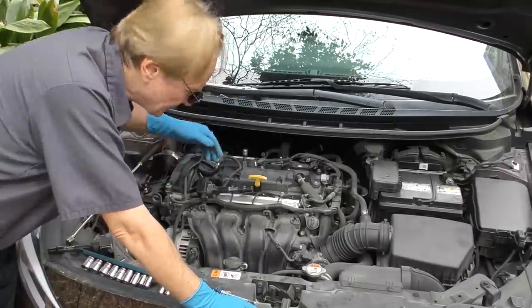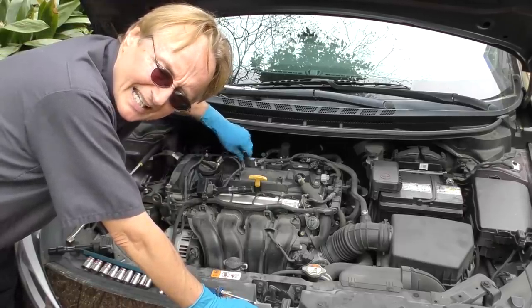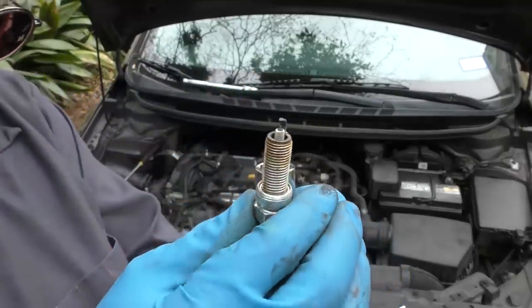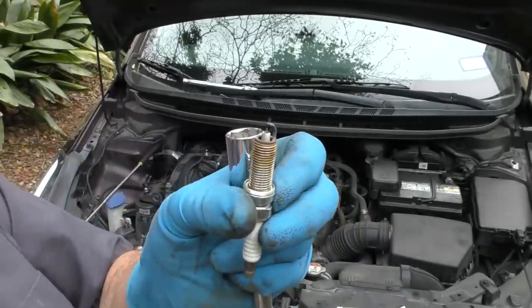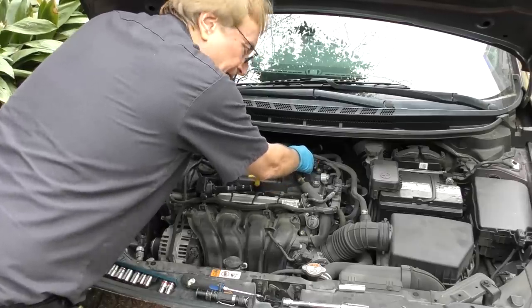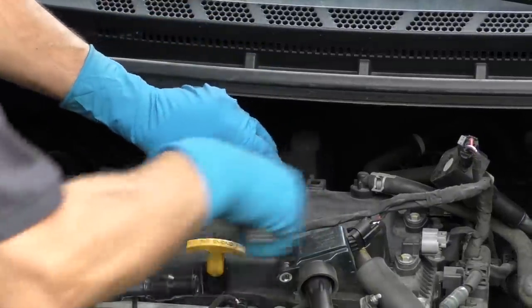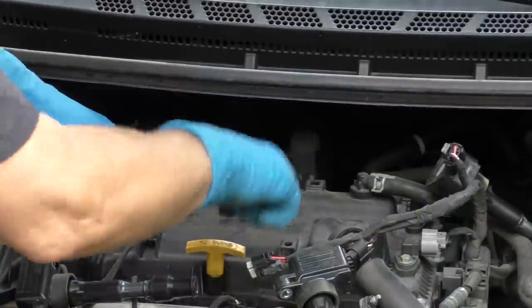Take the other coil off and we're going to check the spark plug. Lo and behold, the spark plug is loose — it's not in tight enough. We'll check it out anyway; it doesn't look bad, but who knows. Since this one's loose, we're going to check them all. With 80,000 miles I'll probably replace them anyway — take them all out and see if any of them are loose too, and they are a little loose.